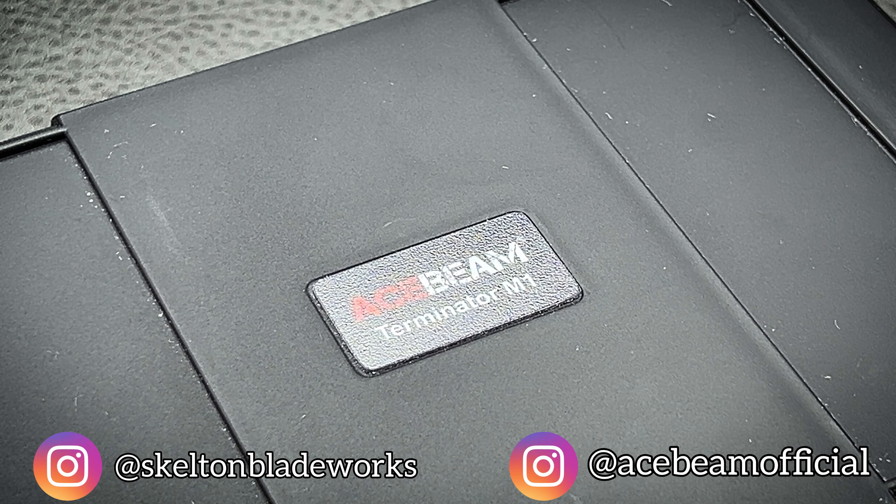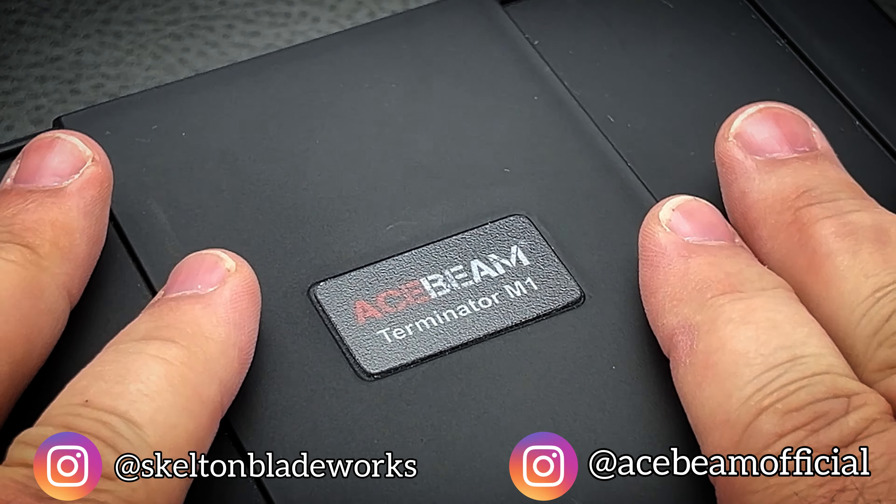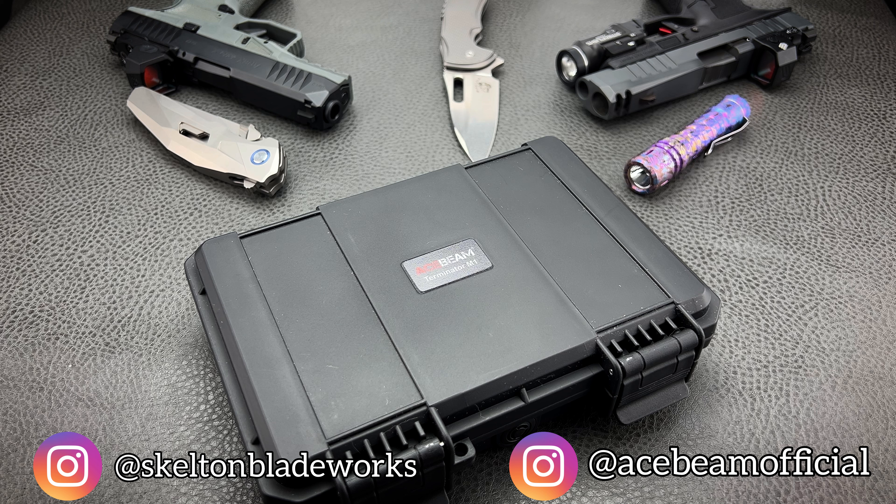All right boys, time for something exciting. A brand that I truly love, Ace Beam. I was finally able to get a hold of what is their highest profile, almost holy grail of lights — the Terminator M1.